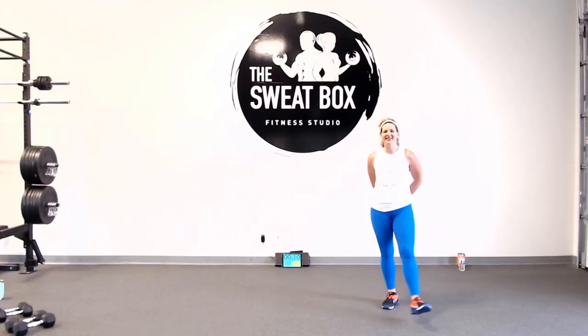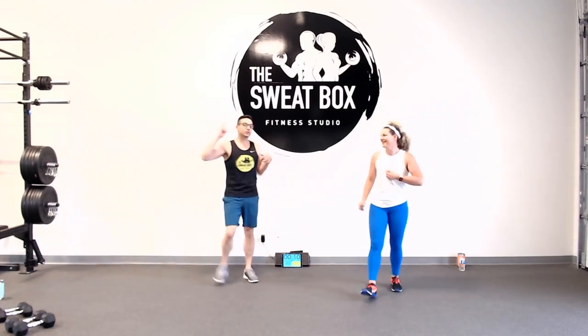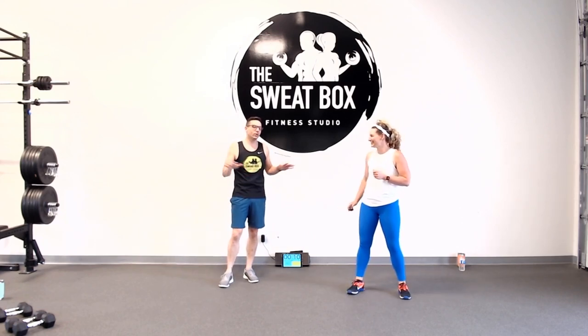Sweatbox family, Chris and Mark here, bringing you your Tuesday sweat. I am back. I survived yesterday's workout. It was a little touch and go there for a while, but we pulled through.